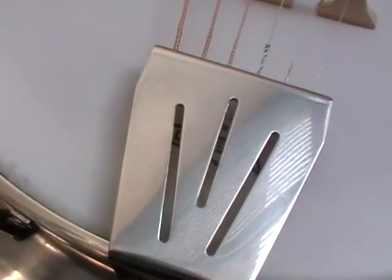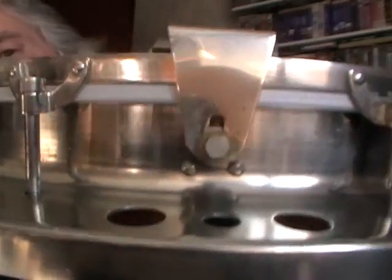There's the tailpiece, which is designed for normal ball-end strings. That's also adjustable on the end so you can raise the height.